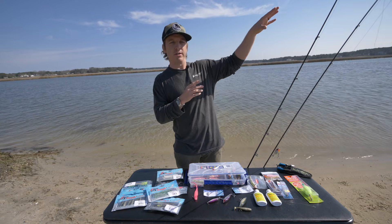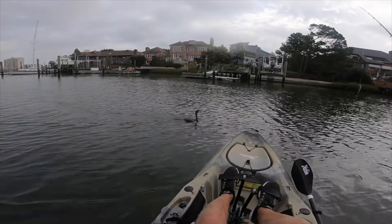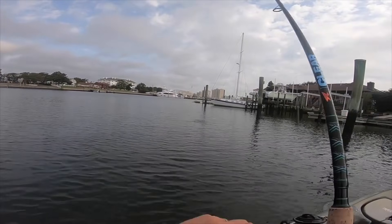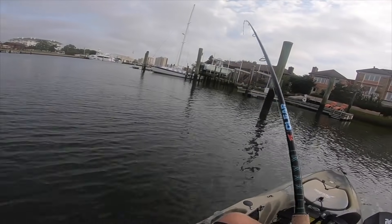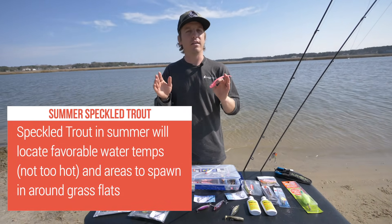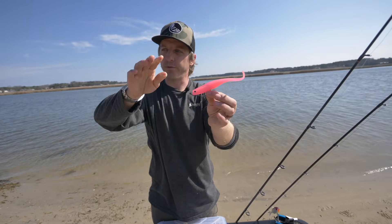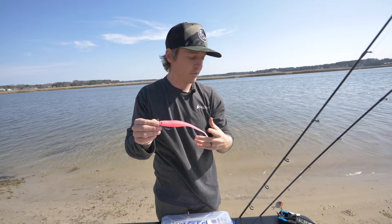Trophy trout don't really taste as good as those 15–18 inchers anyway. Other things to look for: birds — pelicans, cormorants coming up and down are a key indicator. In the summertime, really just look for where the bait is. If you can find where these fish are going to be in their happy place spawning and around bait, you're going to have a great shot at trophy trout. I also use a weedless-style EWG hook you can throw into submerged grass without it hanging up.